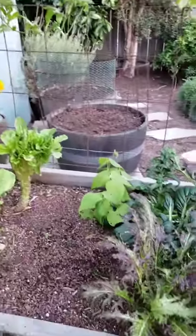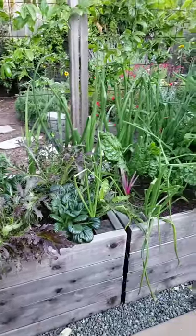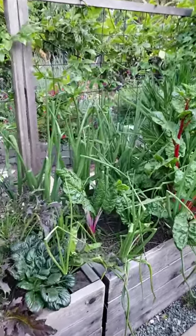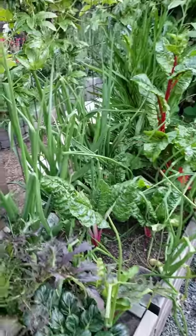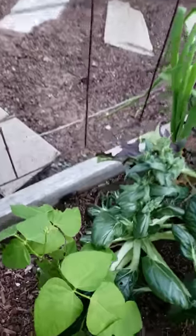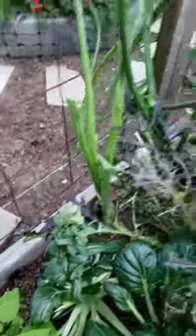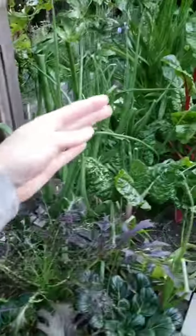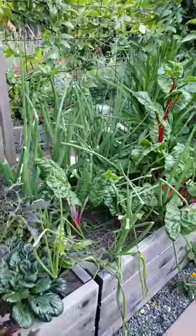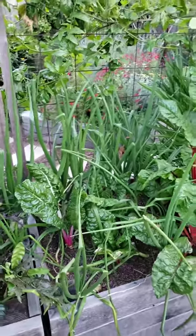We've got some beans tucked back here, Asian greens, Swiss chard and onions tucked together. This wall of onions blocks the chickens because they'll stick their little faces through here but they don't like onions — that's another chicken-proofing tip. We put the onions on that side, and they won't eat the chard. Also, aphids don't like onions, so it's keeping the aphids away from our chard too.